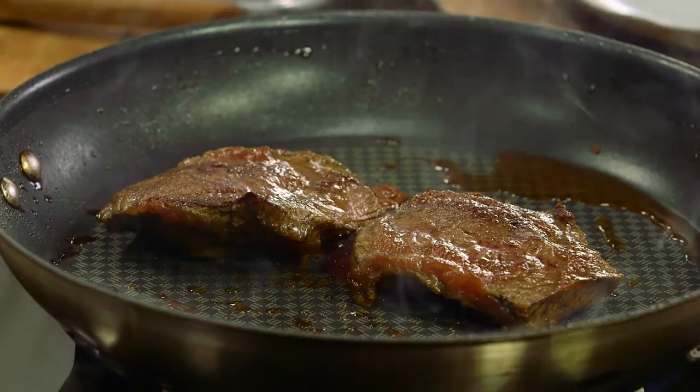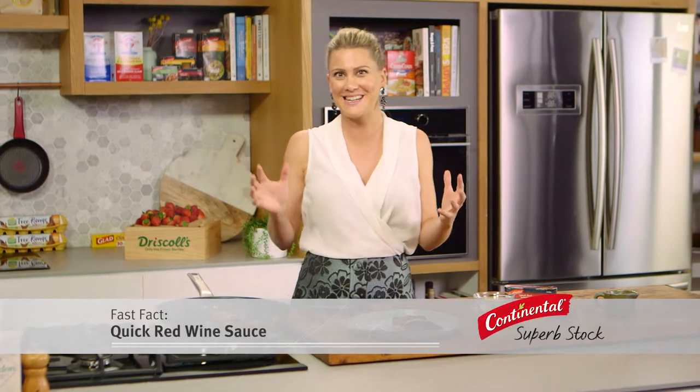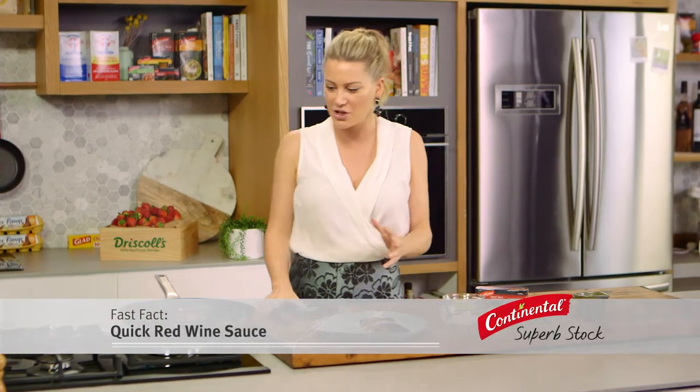Now a steak simply grilled is absolutely delicious, but a steak with a really quick red wine sauce, well, that's brilliant. So I'm going to show you how quick it is to do.